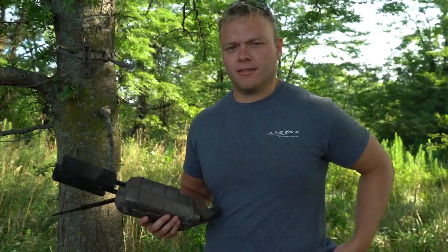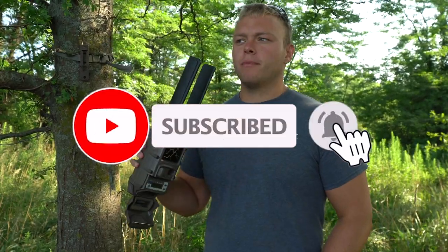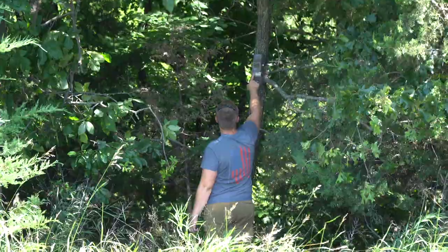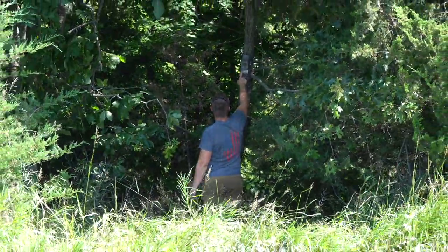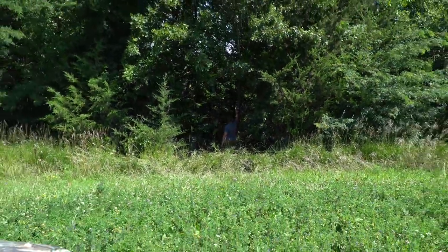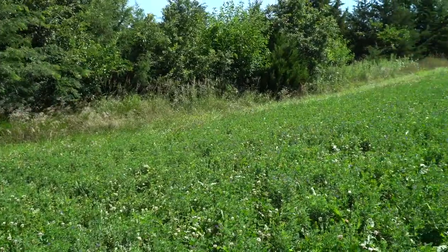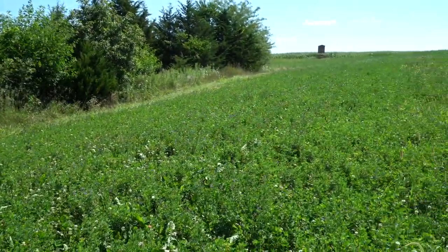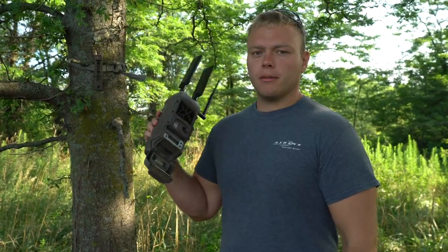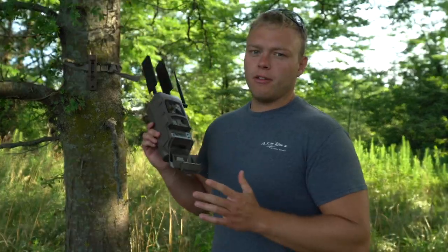It's July 26 and it's finally time to put out the Cuddylink system. We've been running a couple cameras on the farm that we haven't checked yet — this will be the first time we check them. Now we're putting out our Cuddyback cameras, and in this video I want to talk about some setup tips we've learned. One of the most asked questions we get is about the Cuddylink systems.